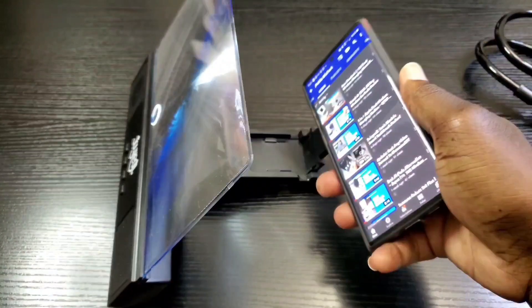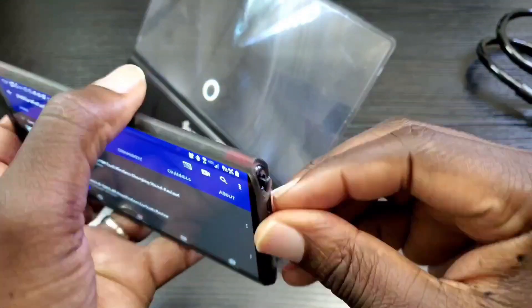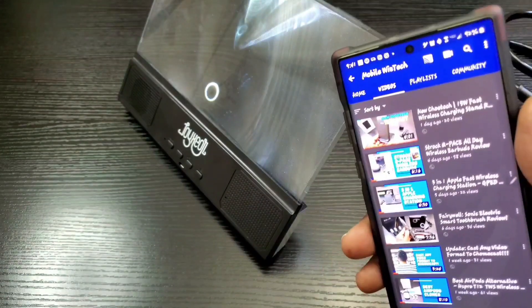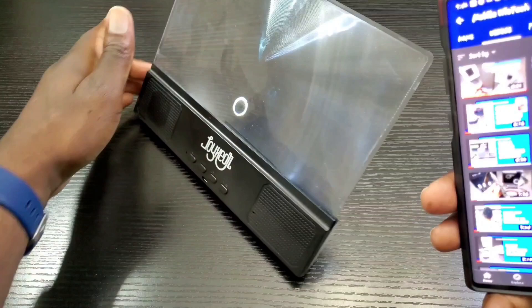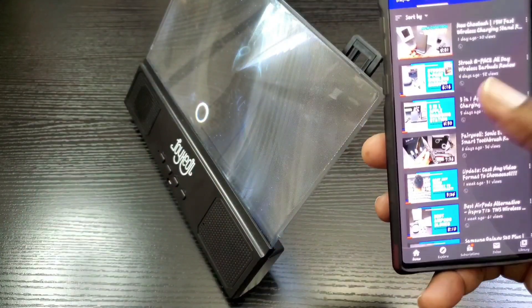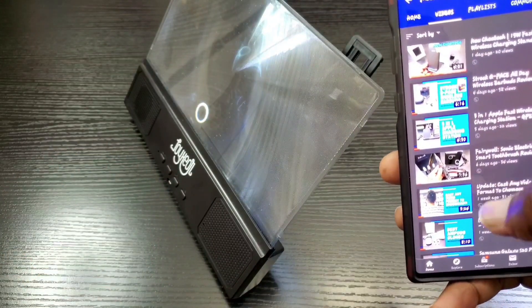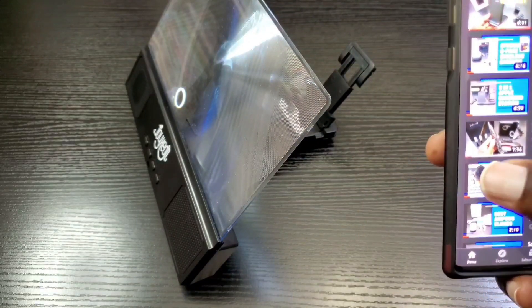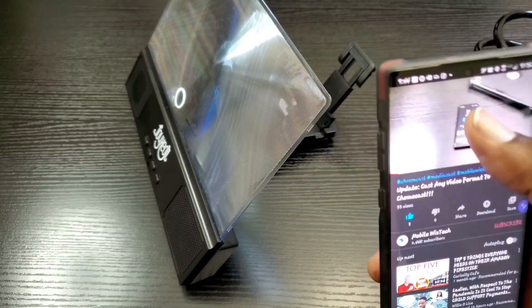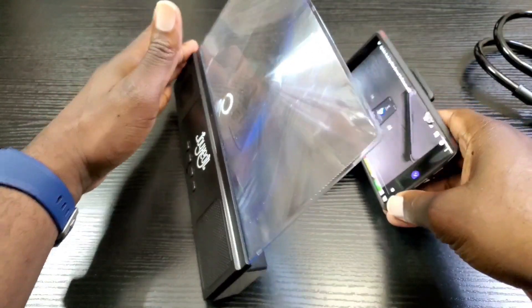Next you would place your phone here, but before I do so I'm going to take my S Pen out — I'll show you why in just a moment. Now this will work with Netflix or any videos you stream or watch. Let's go ahead and choose a video, pause it, and then place it here just like so.